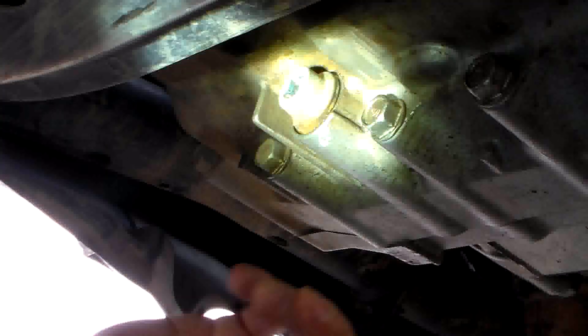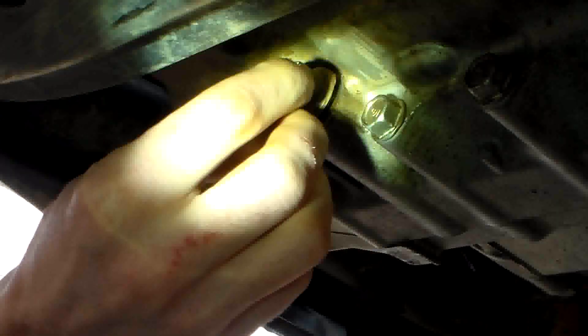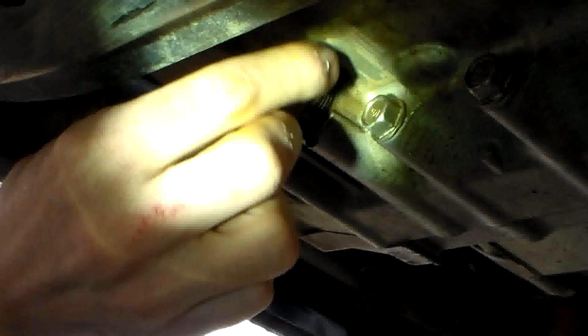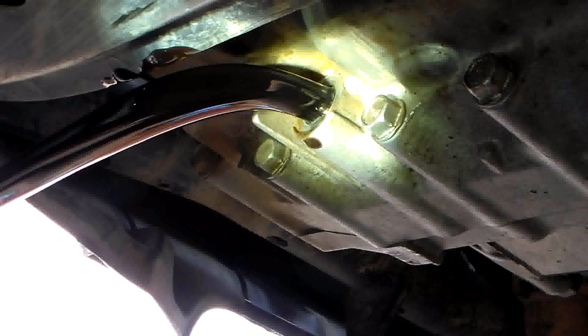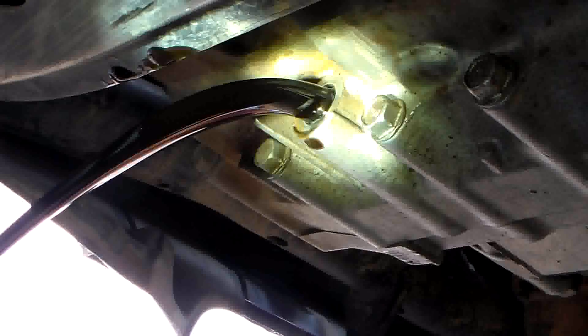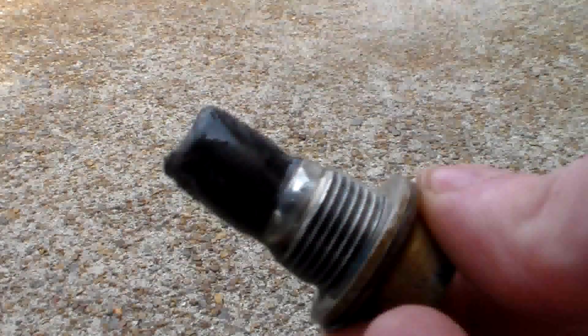After you break it loose, take it the rest of the way out by hand and let it drain. You'll notice that when you take the drain plug out it's got a magnet on it — it collects all the shavings from inside the transmission.